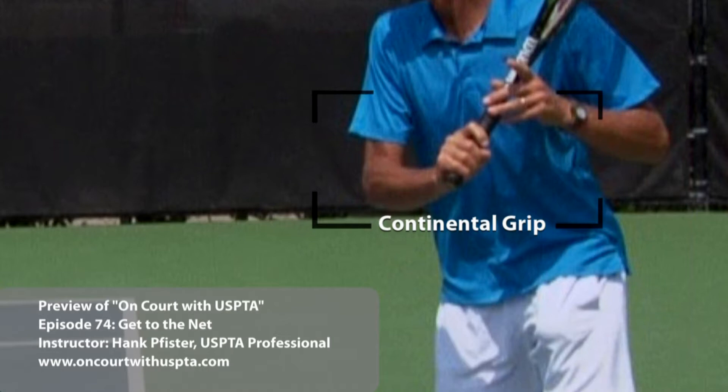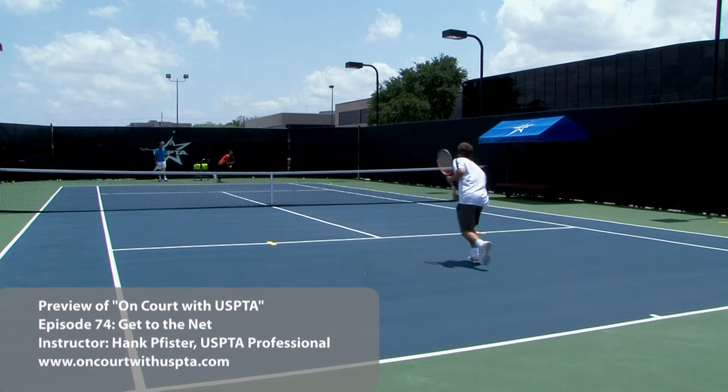To hit a proper slice, you're going to have to be pretty close to a continental grip. For those of you who have a big one-handed backhand, a big grip — a one-handed backhand grip is good enough, usually.